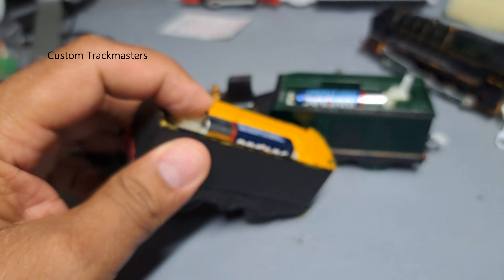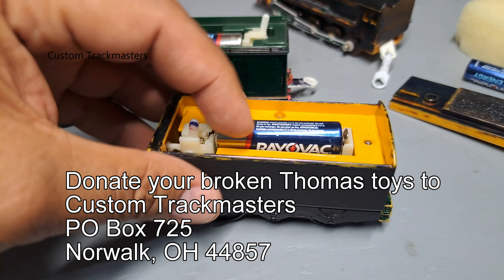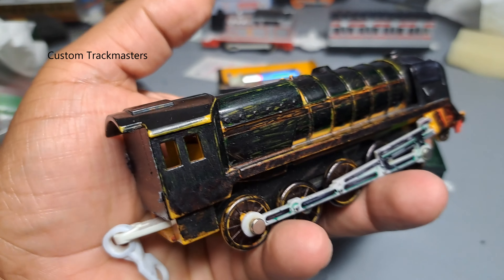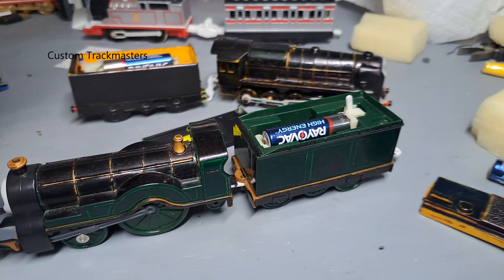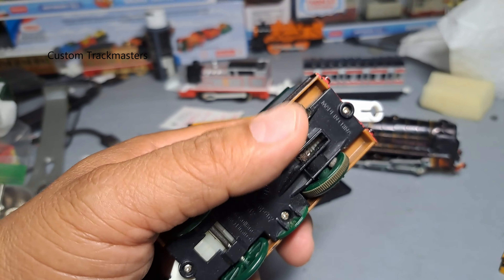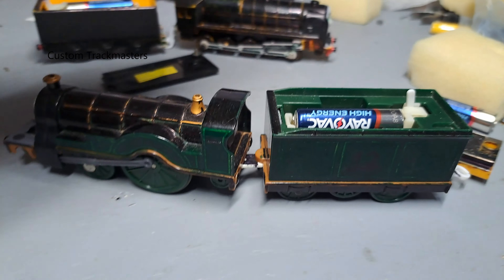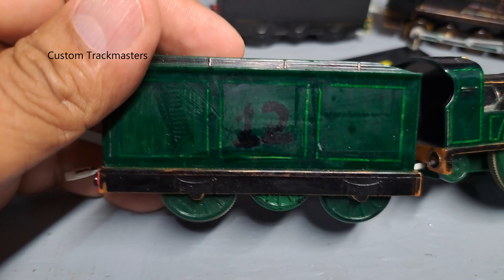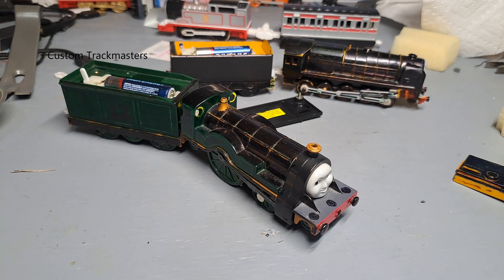Let me tell you guys, it works — that's awesome, thank you very much for these custom models. I'm going to remove the paint and re-paint it again for Emily. I think the rubber bands are kind of hard, that's why they spin on the flat surface. But it works and it's a custom model — look, number 12, number 12 black Emily. Thank you!